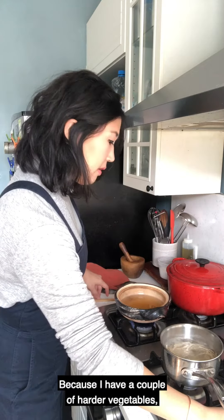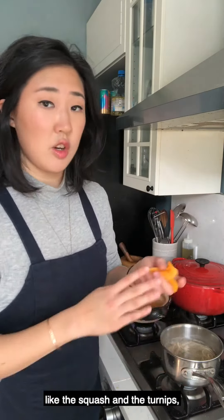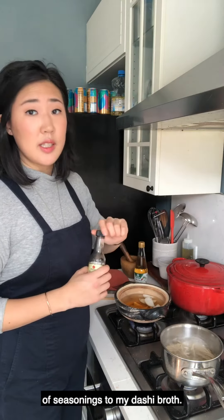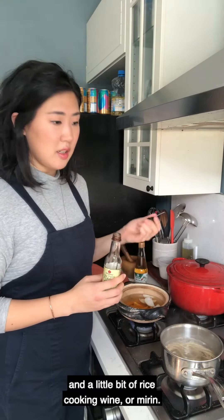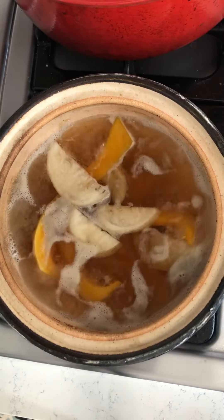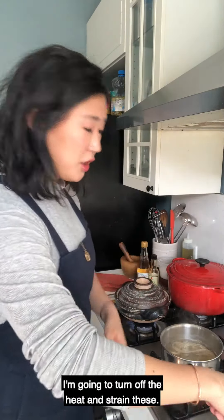Because I have a couple of harder vegetables, like the squash and the turnips, I'm going to add those first. At this stage, I'm also going to add just a little bit of seasonings to my dashi broth — a little bit of soy sauce and a little bit of rice cooking wine or mirin. My noodles are done, so I'm going to turn off the heat and strain these.